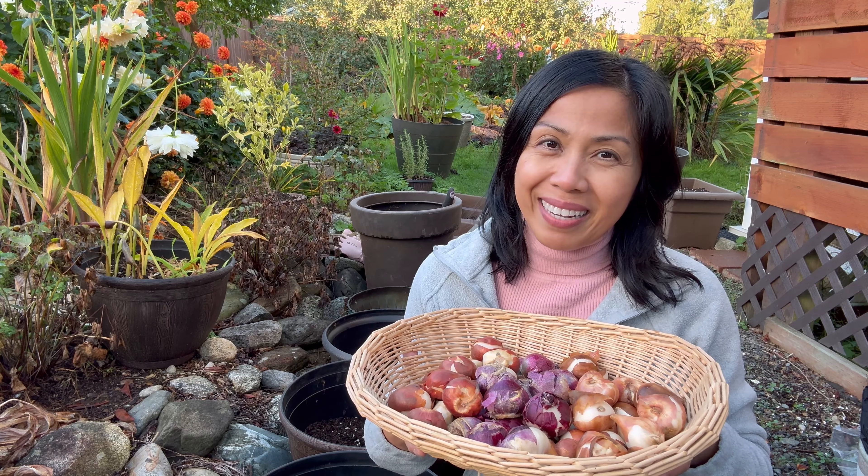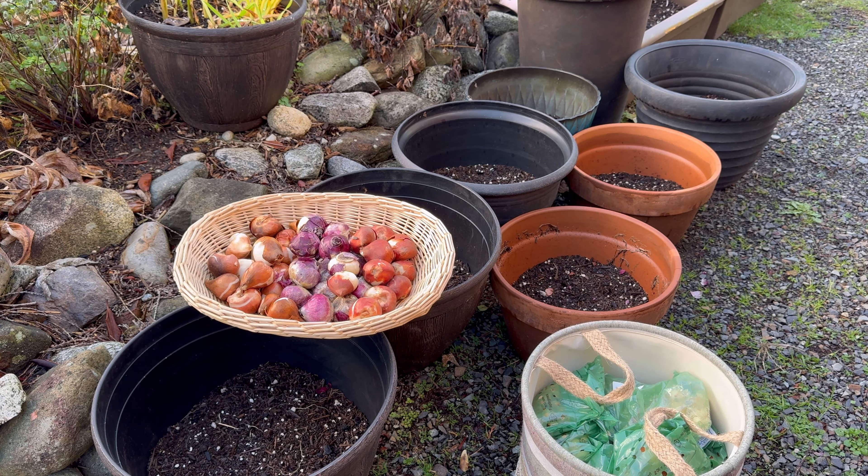Let me show you what I'm planting. The containers are filled about a quarter to a third of the way with potting soil. Make sure that your potting soil drains well. You can add a handful or two of perlite. Flower bulbs do not like to sit in water as they are prone to rot.